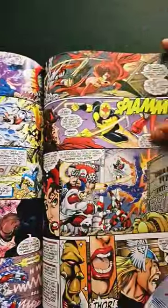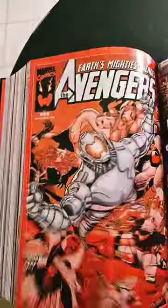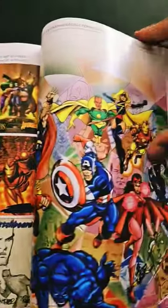This Avengers run is a must read for all comic book fans, full of action, adventure, and excitement in the Marvel style. Just wonderful, terrific stuff. So be sure to check it out.